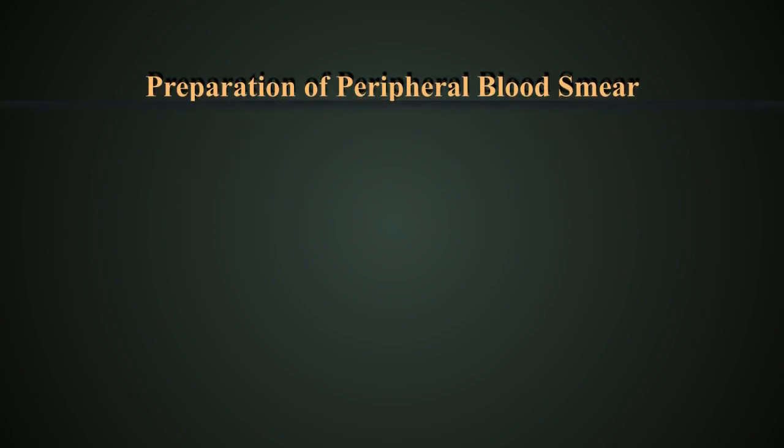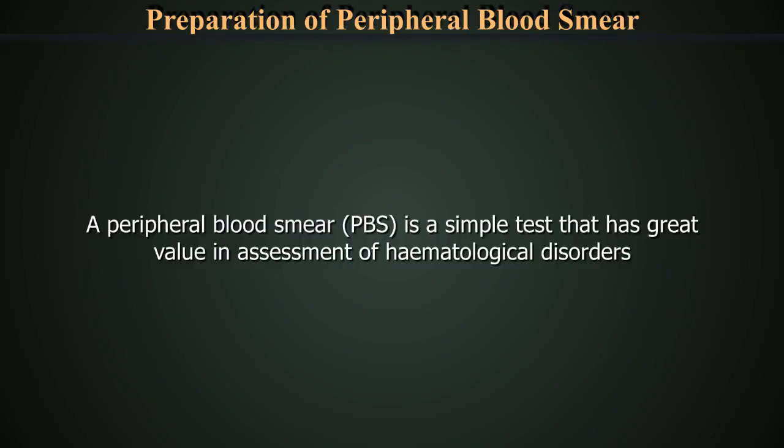Peripheral Blood Smear Preparation and Examination. A peripheral blood smear is a simple test that has great value in assessment of hematological disorders.